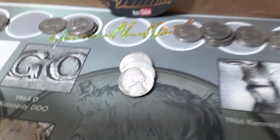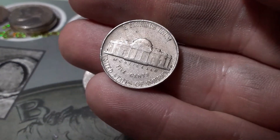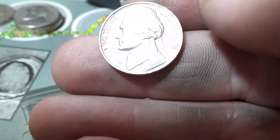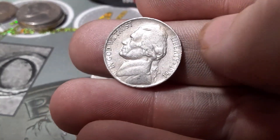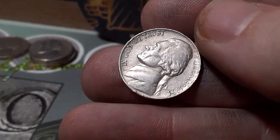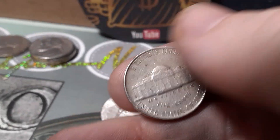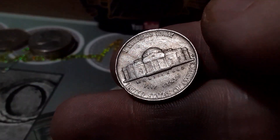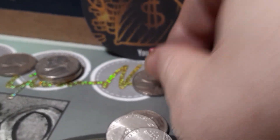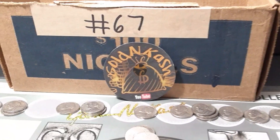Roll 40, box one, just before the end, we're going to have a 1951. It is our first 1951 of the hunt, and we've got a San Francisco — that is a semi-key date right there. Very, very low mintage on that one. That one actually might upgrade the book. Definitely a better date, better mint — 1951 San Francisco.